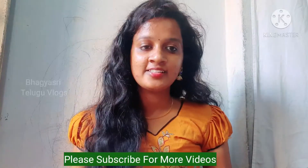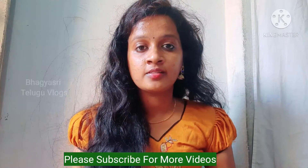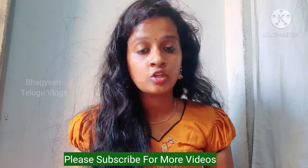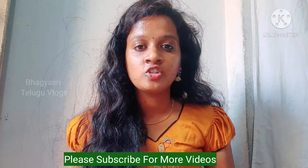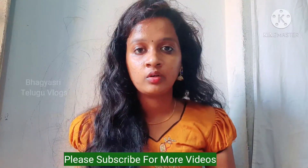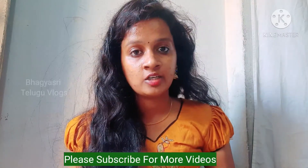Hi friends, welcome to my channel. In this video, we will check the color and try it too.